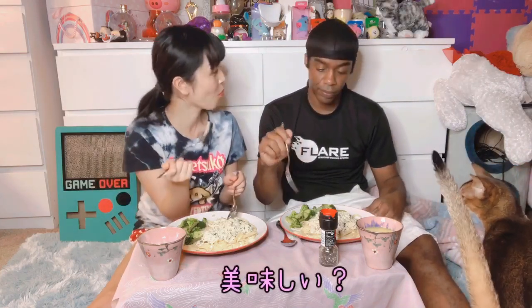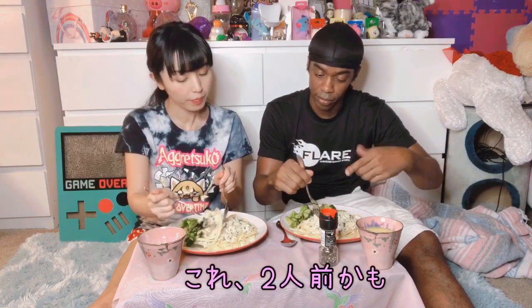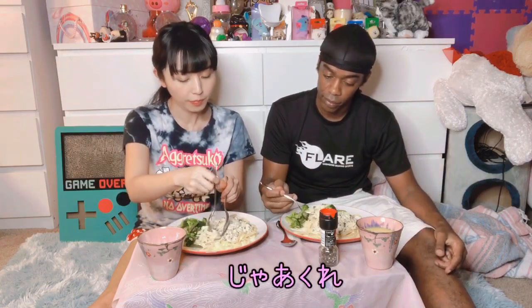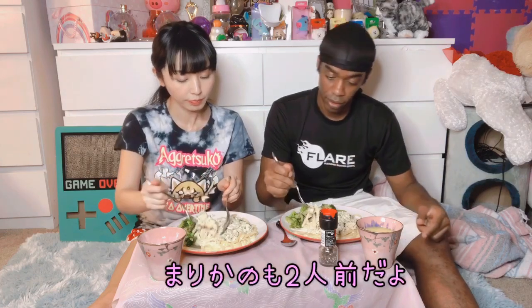Mmm! Is it good? Mm-hmm. Okay, let's see. I think I put too much on the plate — this is probably two servings. Well, that's two servings. Mm-hmm. Too smooth.